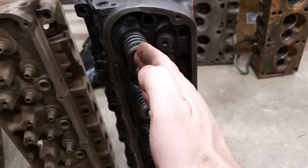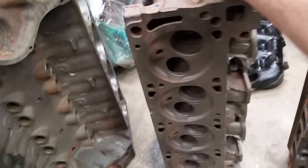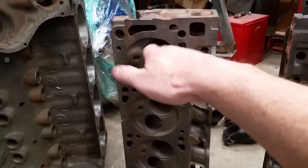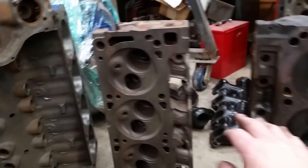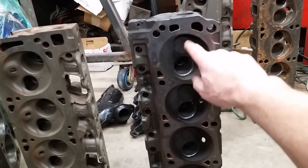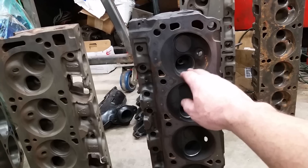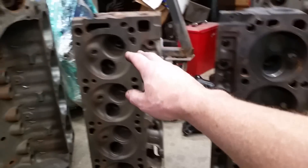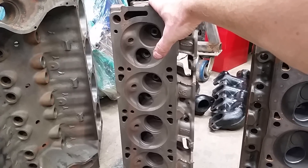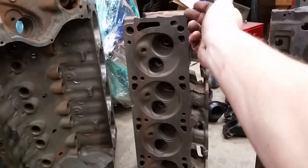The valves on the 302 head are parallel — they're in line and it's a wedge-type chamber. The canted valve design allows me to have a bigger valve in here, and because the valve is laid over toward the bore center, I don't have a problem with shrouding. With a parallel valve head, if you try to put a really big valve in, the chamber can actually shroud the valve and kill your performance. So one of the advantages to this canted design is a much larger valve without any shrouding. Also, the canted valve design allows the air and fuel a more straight shot in and out of the bore toward the bore center — these are the performance version of this head.